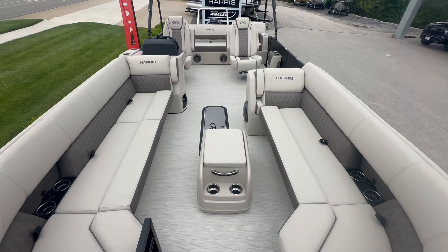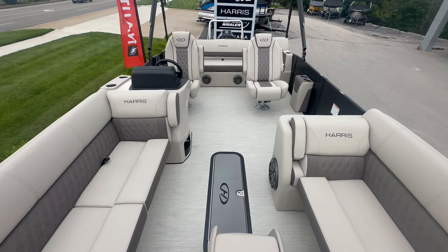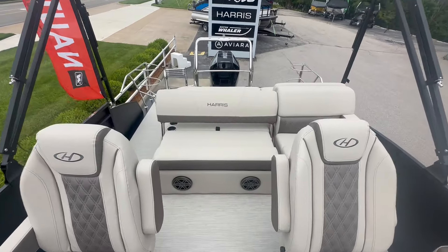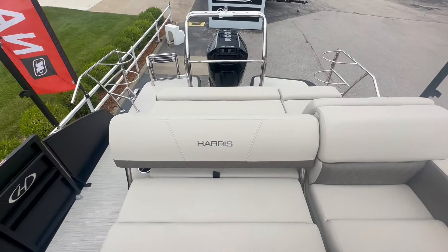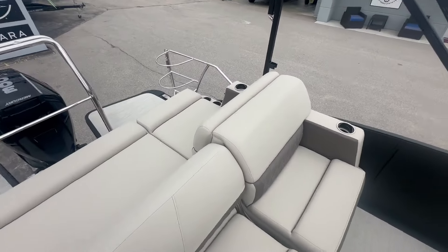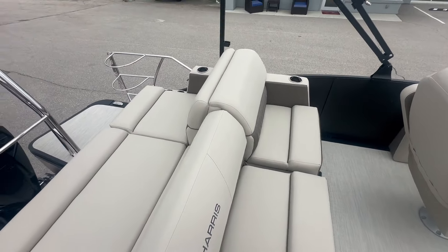Walking backwards, we're seeing the dual captain's chairs with the single lounger in back. It is multi-positioning — this will lay down and remove so you can go back and forth. The two corners are standard and they're not going to move.